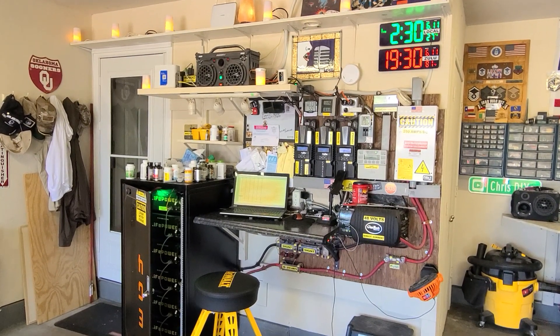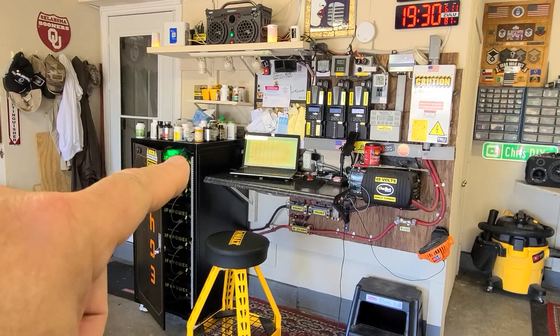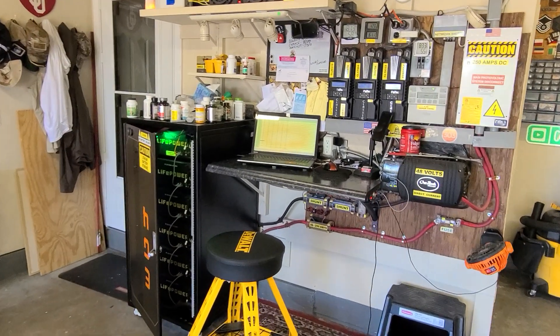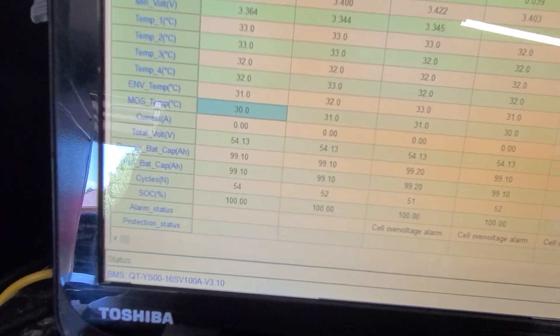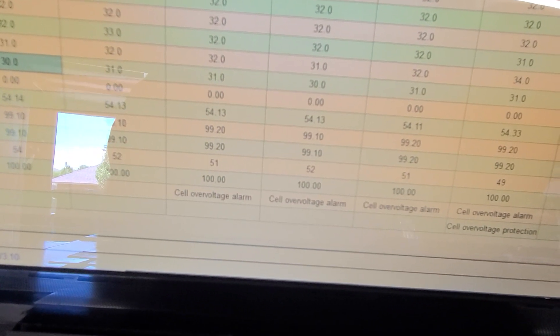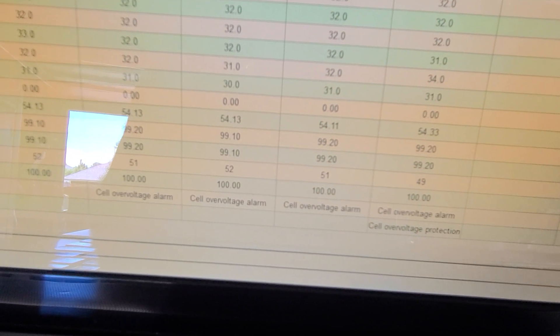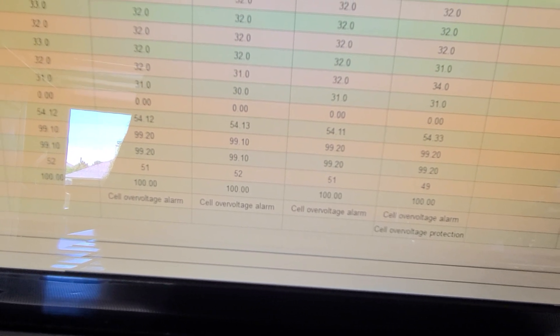Good Sunday afternoon — just hit 100% state of charge on all six EG4 LiFePower4 batteries, no faults. I want to show you something on their BMS, test version 2.6. All at 100% across the board, and you can see these cell over-voltage alarms. Most go away, but there's one showing 'protection' — voltage at 54.33V, just a little bit high on the bottom battery, which is no big deal.